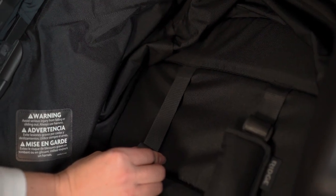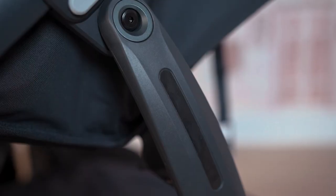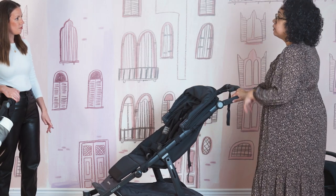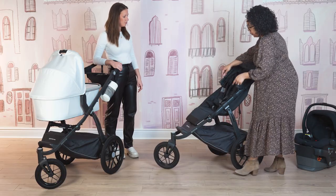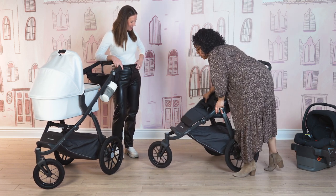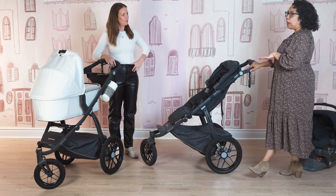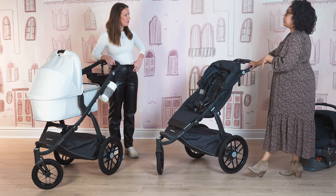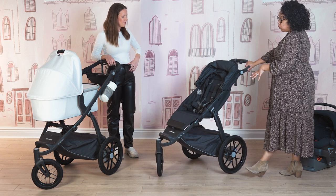The harness is an easy-adjust on a strapping system, so as they grow you simply adjust it as needed — very easy. Coming to the sides, there are a few reflective touch points on the frame, just in case you're out at dusk or on rainy, cloudy days. The suspension is quite serious — the UPPAbaby Ridge is really great in terms of suspension.